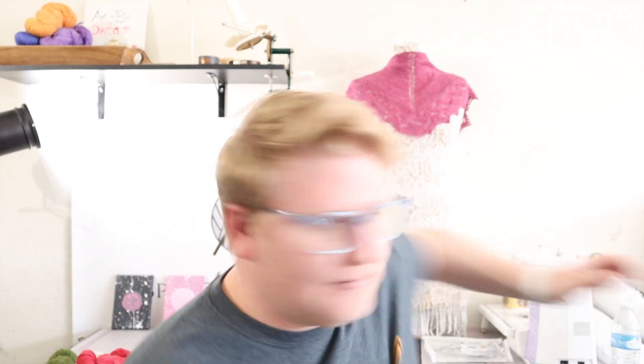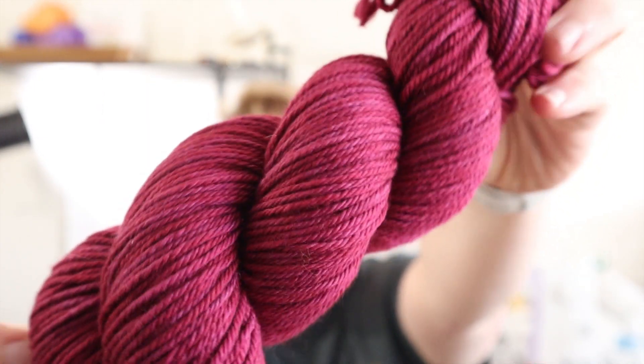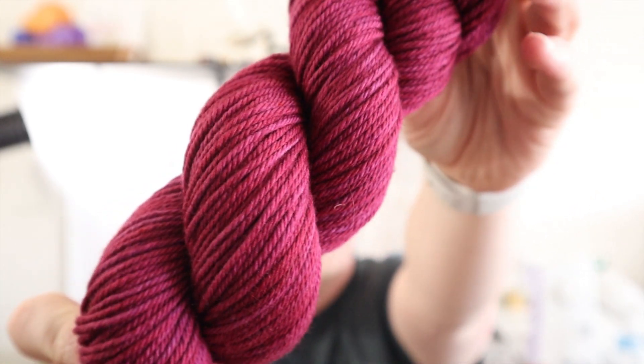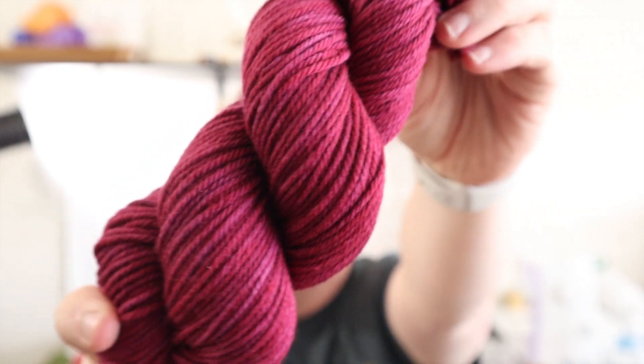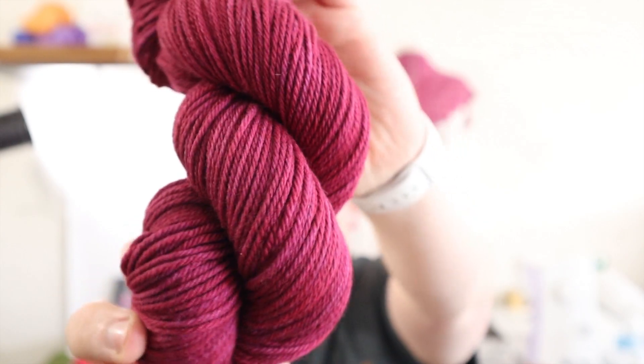I wanted to show you some of the semi-solid colorways that I have on the shop — not all of them, just the ones I have test skeins for, basically what's still in stock. The first one here is 12 Drummers — this is the plum colorway. There's a lot of beautiful depth in here, just a beautiful semi-solid. I think you would absolutely love this.